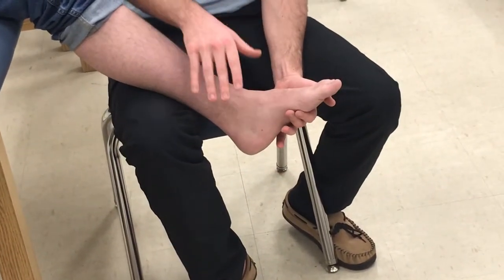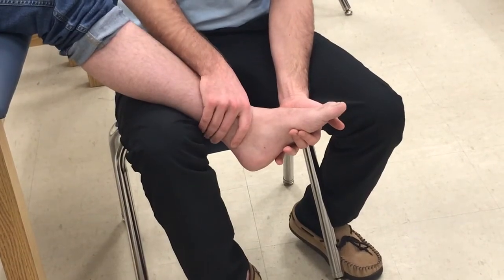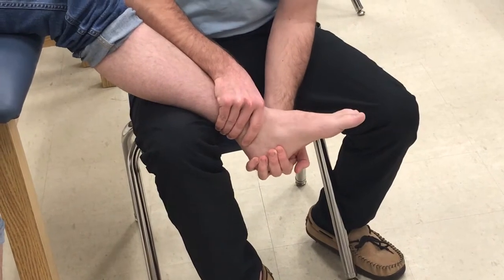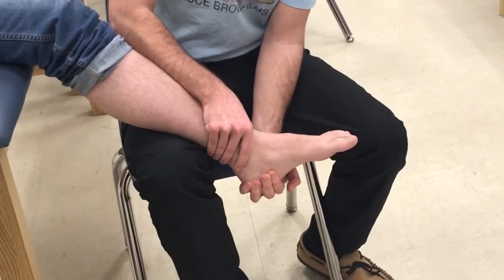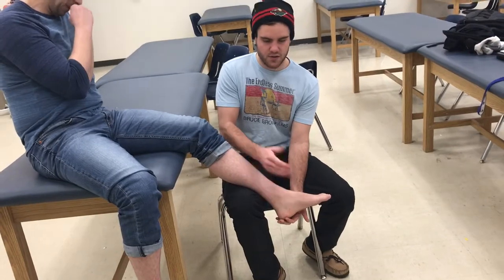It's the same form — I'll take my proximal hand up over the malleoli, cup the calcaneus, and then evert the foot, looking for pain or any reproduction of symptoms in the deltoid ligament. So again: inversion is varus, eversion is valgus. Those are your ankle stress tests.